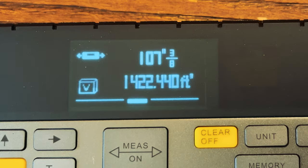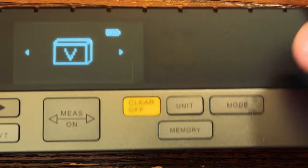Here you can see we're at 1,422 cubic feet. Now let's check out the Pythagorean mode. This allows us to figure out an angle or the pitch of a roof.